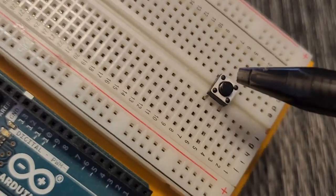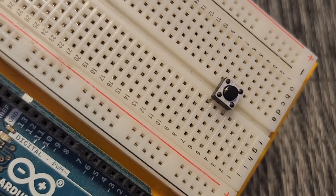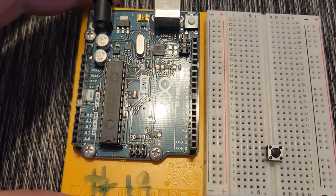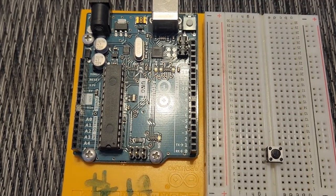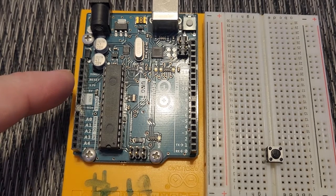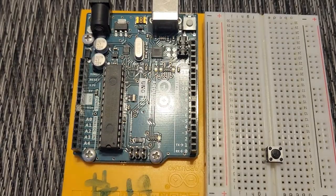I've placed that on my breadboard and now I'm building the circuit. The first thing I'm going to do is connect power and ground to my breadboard, connecting it using the 5-volt port as well as the ground port, running those right to the power rail.